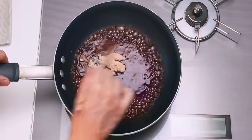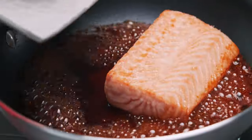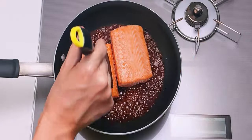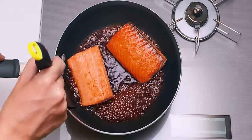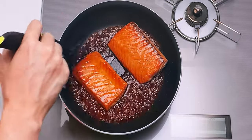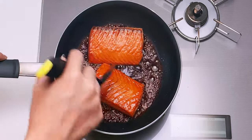Give this a stir to dissolve the sugar, and when the sauce has thickened a bit, add the salmon back in. Now we just need to flip these over a few times to get a nice glaze on the salmon. As you can see, the starch on the surface of the salmon is absorbing the sauce like a sponge, giving it a nice thick glaze without making the sauce gummy.